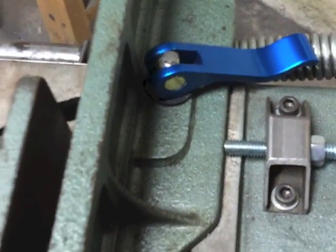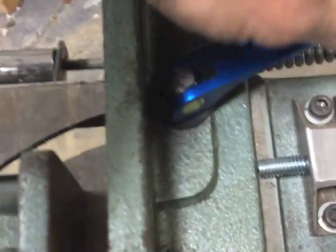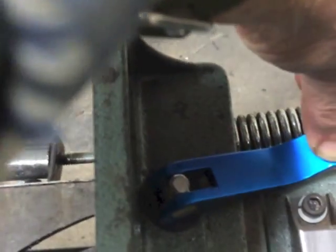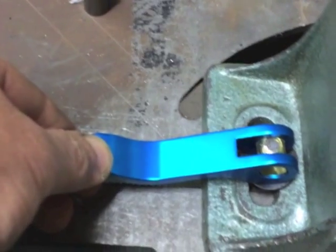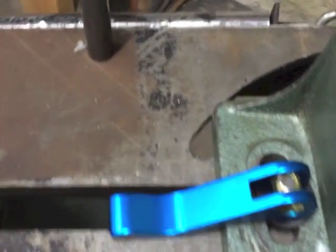I also couldn't see having to search for tools to make these adjustments, so I put cam locks on here. These are from Rockler, but I'm sure you can get them anywhere — just to make it easy. This one was difficult because the bolt underneath is three-eighths of an inch and I couldn't find a three-eighths cam lock.